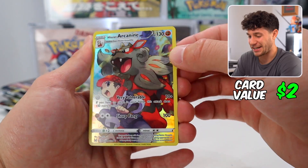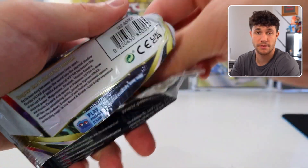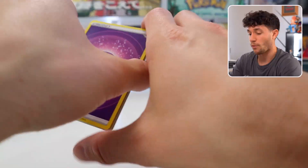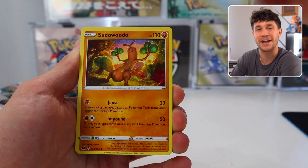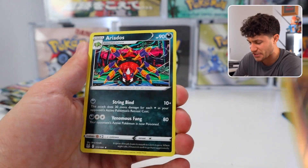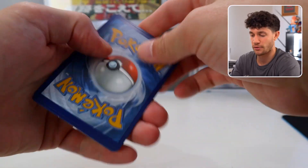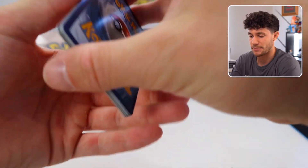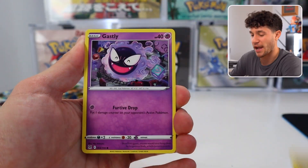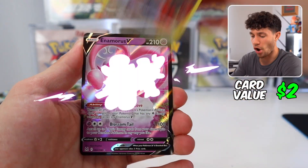Hisuian Arcanine V — Arcanine, nice. Sword and Shield sets are coming to a close here; these are some of the final new sets that we're going to be seeing. We just got Silver Tempest, which I will be doing a 500-pack opening for. Unfortunately, inside this box we don't actually have any Silver Tempest packs — I guess this box was produced before Silver Tempest was ready to go. A lot of Sword and Shield in this box, no Silver Tempest. Freaking Arcanine again, man — we're just homies.